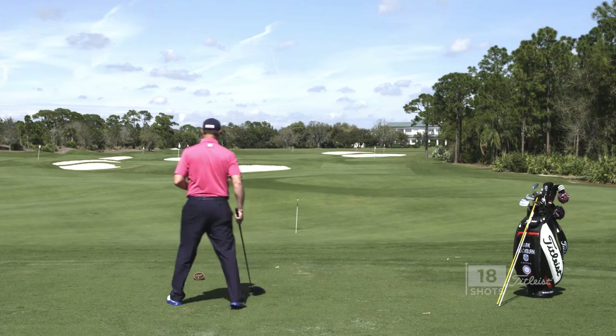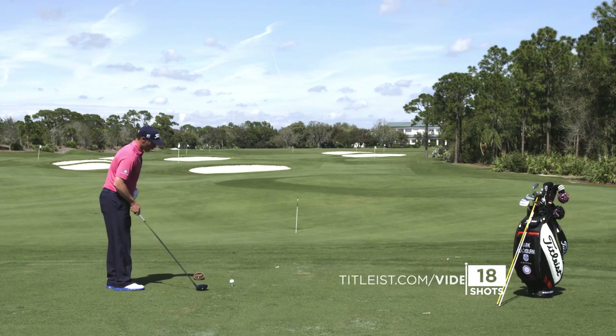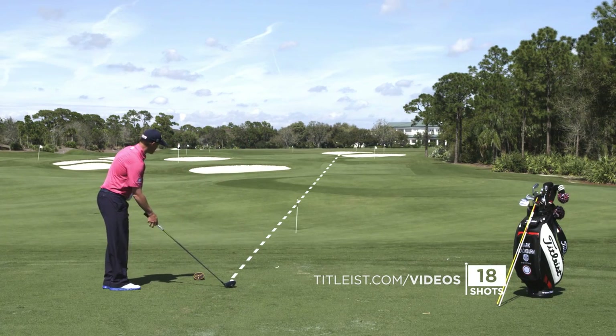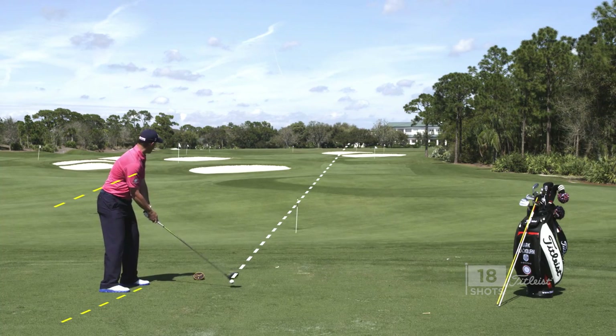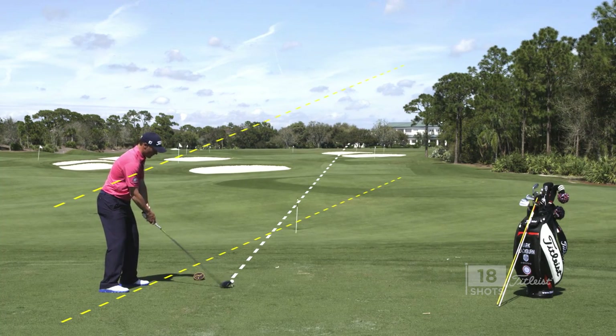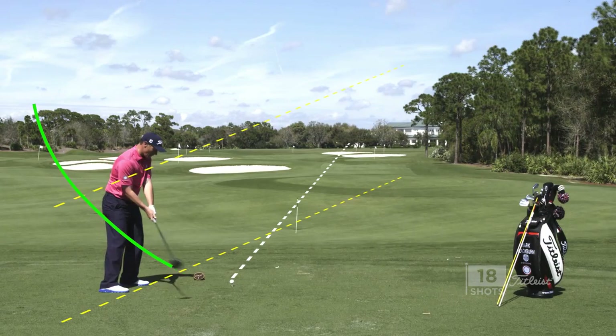So I'm going to get set up. I'm going to get my club face orientated correctly, a little right. We're going to see my body and my shoulders a little right of the target. And now my goal is to swing down my body line.